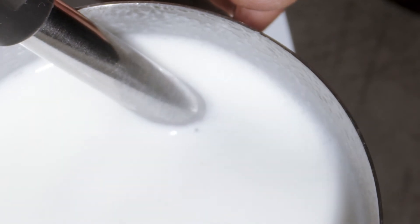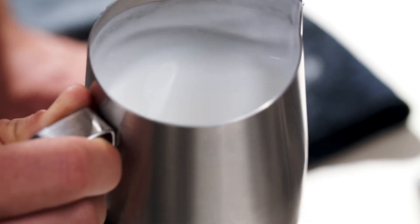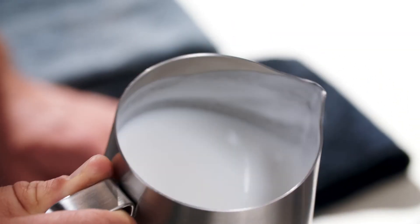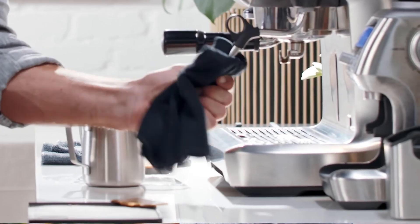What we're looking for is a velvety and silky smooth texture. Remember to swirl the jug to distribute the air so the micro foam is mixed in evenly. Once done, don't forget to purge the steam wand again to clean the remaining milk inside, then give it a wipe with a damp cloth.